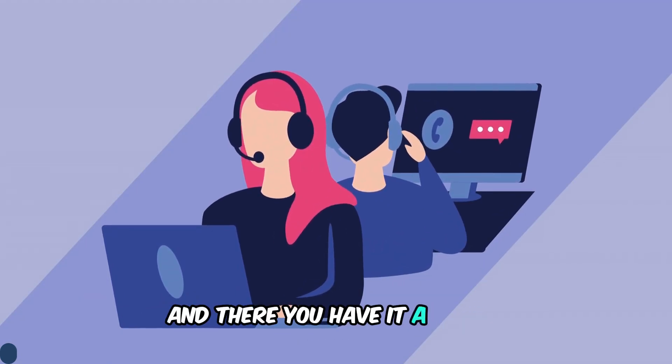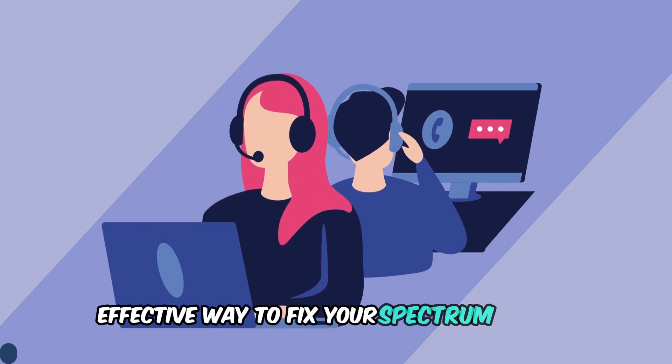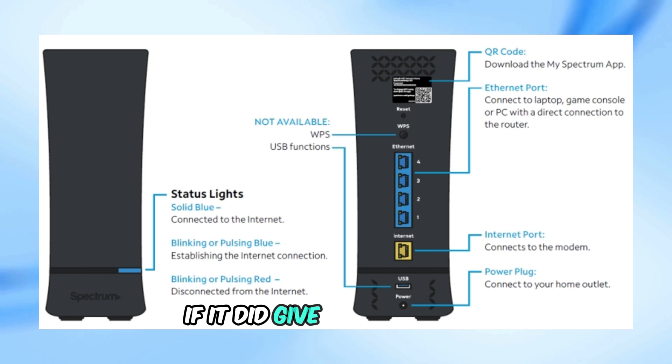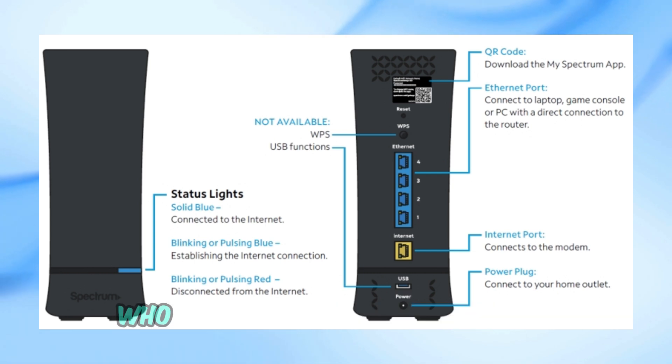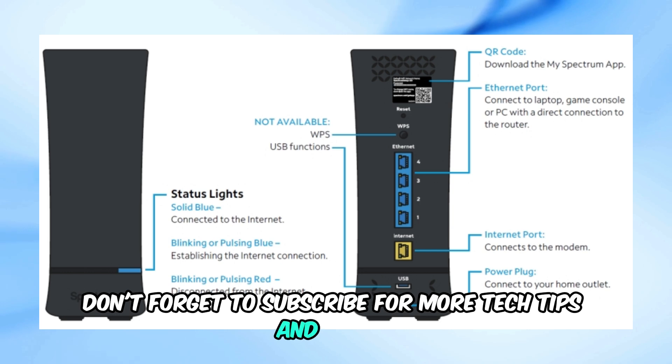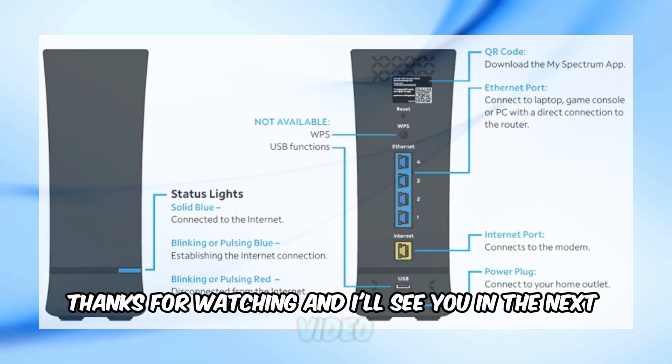And there you have it — a simple, effective way to fix your Spectrum router when it keeps blinking blue. I hope this video helped you out. If it did, give it a thumbs up and share it with anyone else who might be having the same problem. Don't forget to subscribe for more tech tips and tricks. Thanks for watching, and I'll see you in the next video.